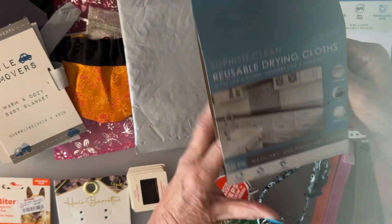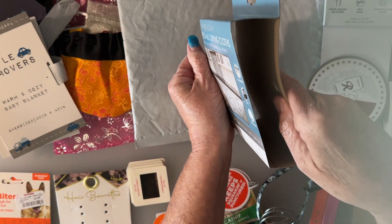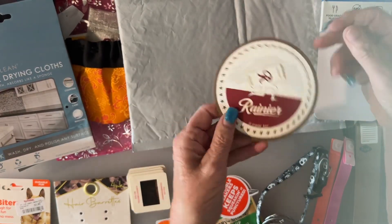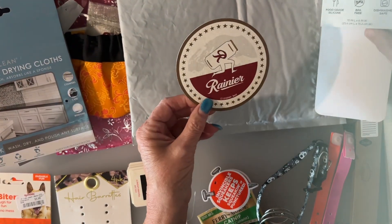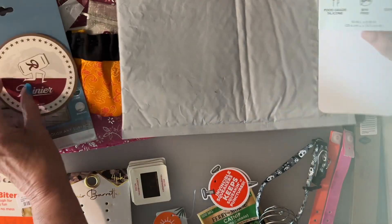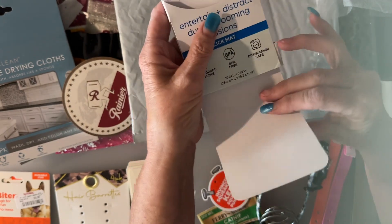This one is off of some cleaning cloths, and I'm trying to figure out how to take advantage of the way it opens. I might cut it off and use it that way. There's also a coaster — Rainier, a brand of beer from Washington. I can decorate it, use it as a spinner, use it as a pocket. And this other piece — I'm trying to figure out if I can use it intact, fold it up, or just cut it out and use it as a tag.